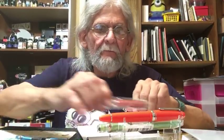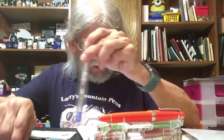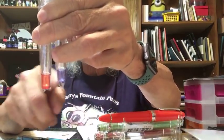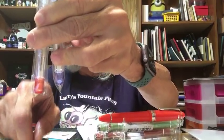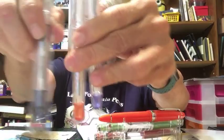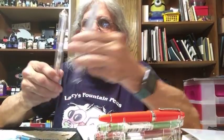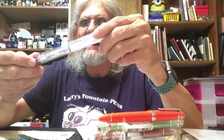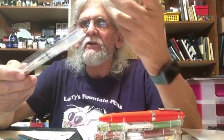Some other interesting pens I picked up are the Jinhao 990s. The only difference is the ends of the barrel — one's got blue, one's got red, and one's got black. I'm wondering if these could be made into eyedroppers. I need to check the barrels thoroughly for cracks, because you have to be careful before doing an eyedropper conversion.